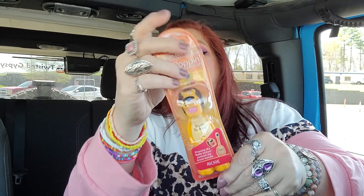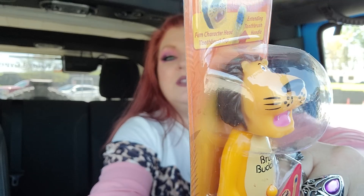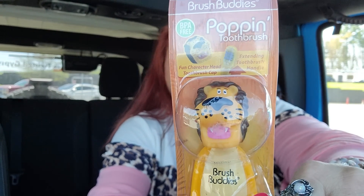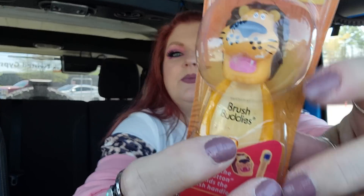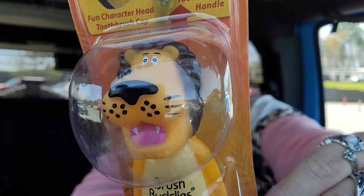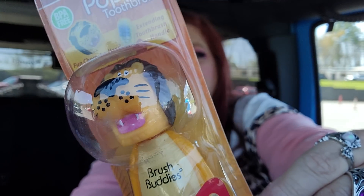I got this for baby Ricky because I thought it was really cute — it's a little toothbrush called Brush Buddies. It's a poppin' toothbrush — you press this button on his belly and the toothbrush pops out. I just thought that lion was so cute and adorable, so I grabbed it.